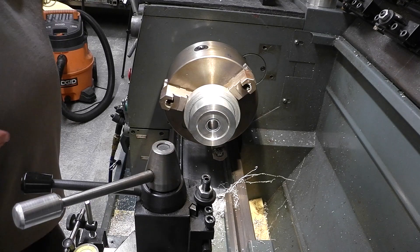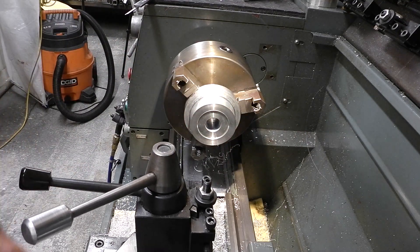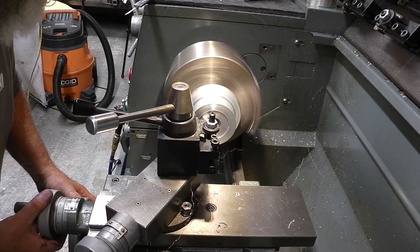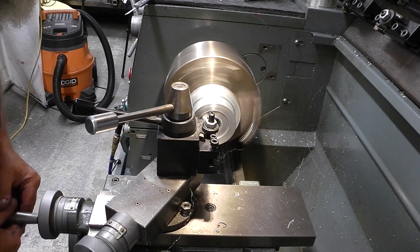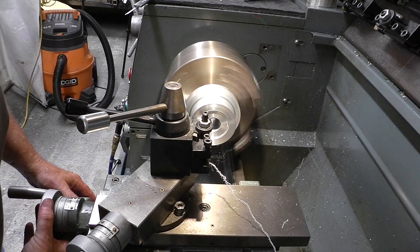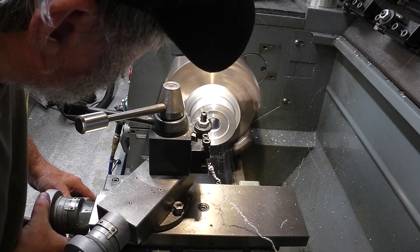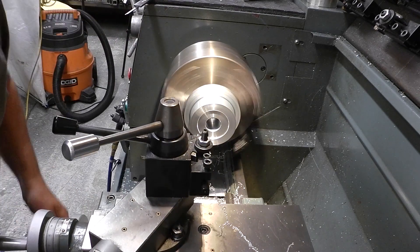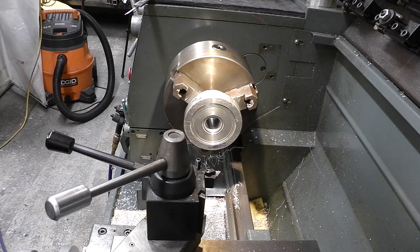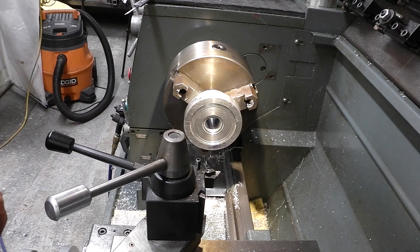That'll fit alright. Had to plug in the power cord for the camera. Another three-five deep we have to go. Alright, that's about it for that. I'm gonna measure it on the gear drive. Got the pocket down to size; I'm gonna take off the rest of this material, clean it up on the front face, and we'll go from there.